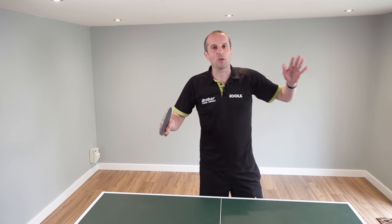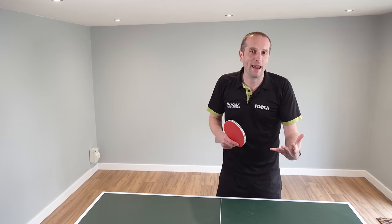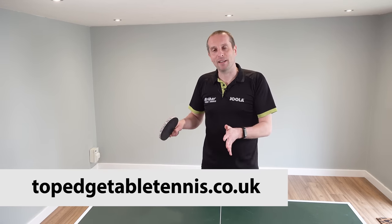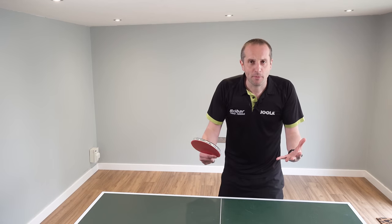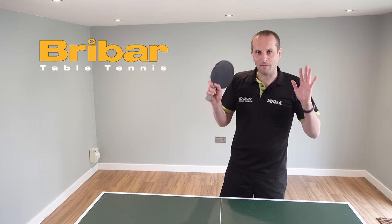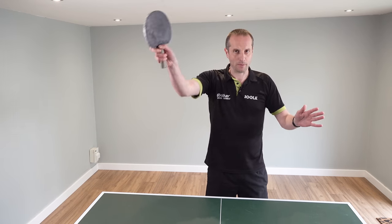Thank you very much for watching, and a big thank you to Craig for sharing those ideas. If you want to find out more about Craig, go to his website at www.topedgetabletennis.co.uk. Thank you to Braibar Table Tennis for sponsoring this video. I'll have lots more videos coming soon — see you then, bye bye.